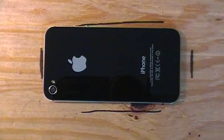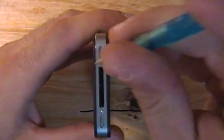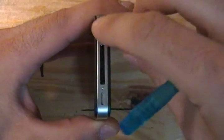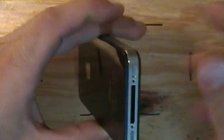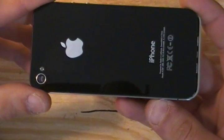We're going to start off with a teardown video on the iPhone 4S. First you're going to want to take your pentalobe screwdriver and remove the two bottom screws. Slide the back cover up and remove.